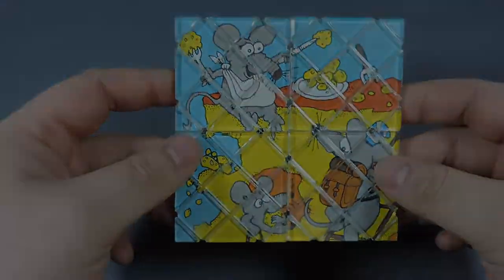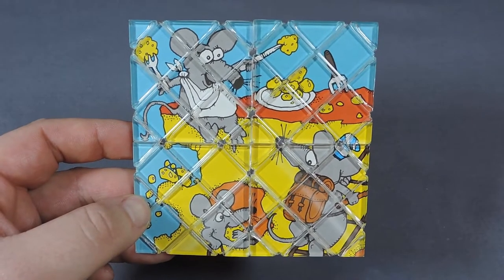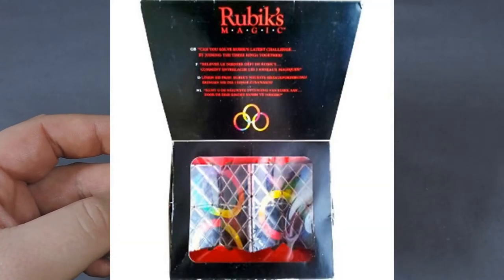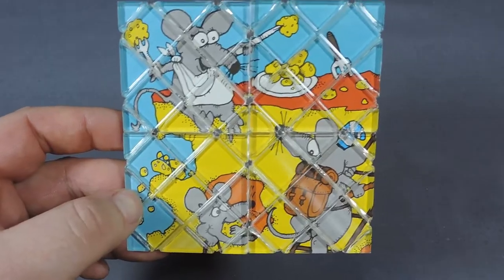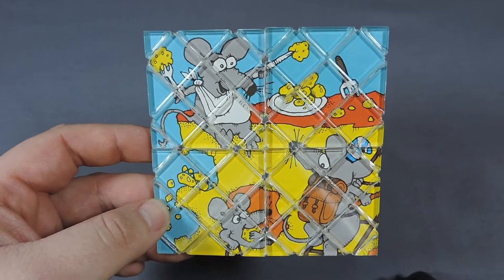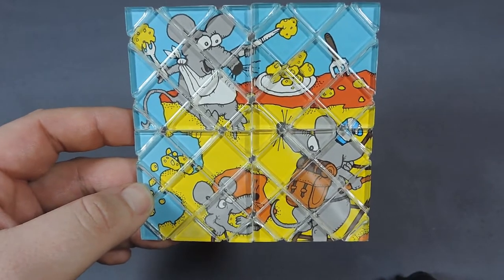This 2x2 Magic only consists of four tiles, considerably less than the original Magic, the Master Magic, and the Create-a-Cube, which were all also released by Matchbox. All the Magic puzzles aren't too difficult to solve since there is usually only one way to solve them — that's why they were taken out of competition.